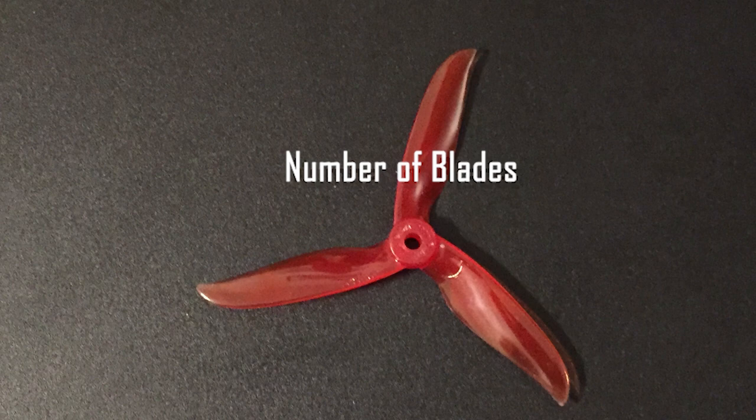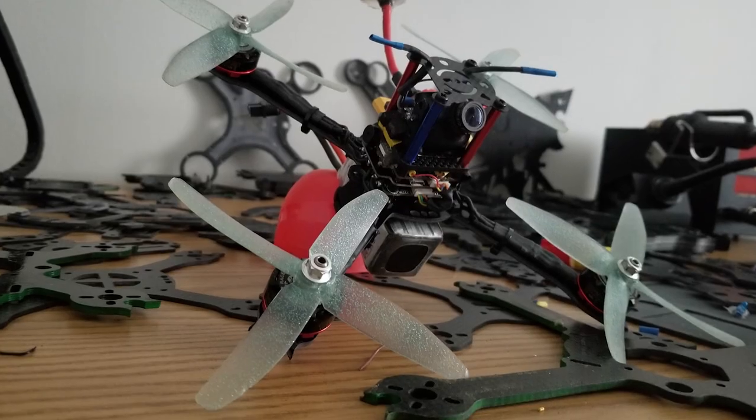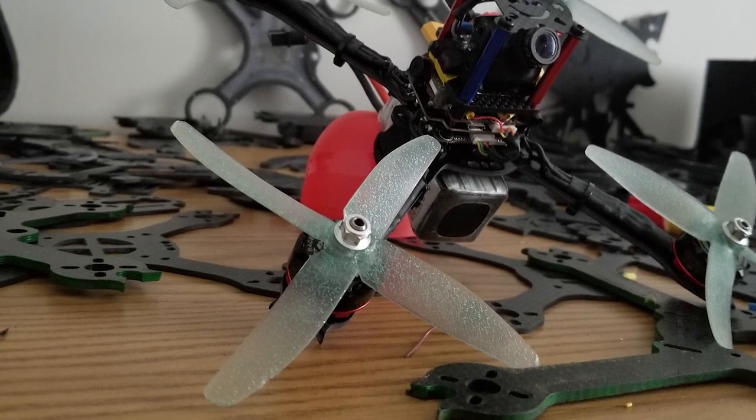The number of blades means exactly that — how many blades are on each prop. The vast majority of quads perform best with either 2 or 3 blade propellers. Similar to increasing the pitch, more blades will produce more thrust but at the expense of drag and responsiveness.